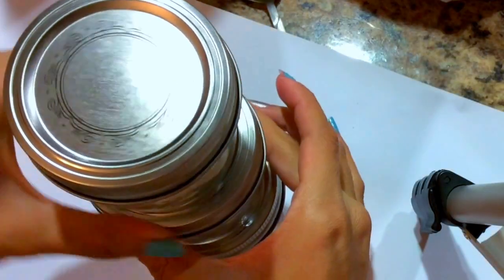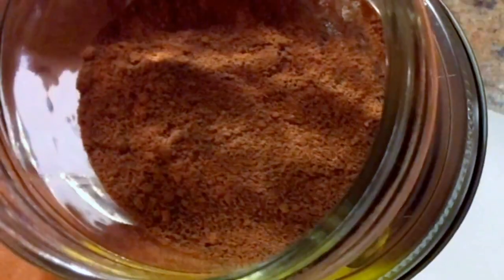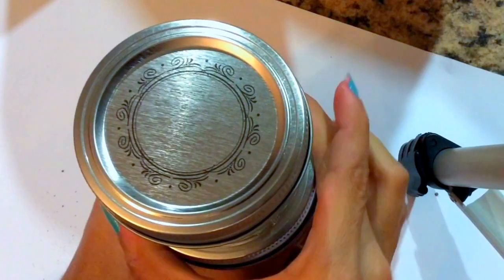In the middle jar you're going to be putting your cocoa mix. I decided to use a spoon to scoop it out and put it in, just because it was easier.